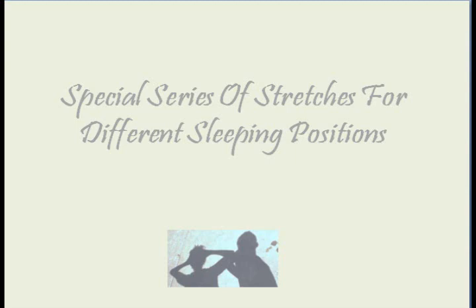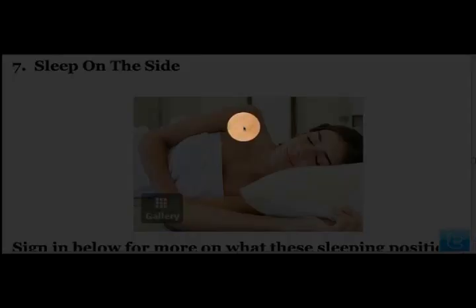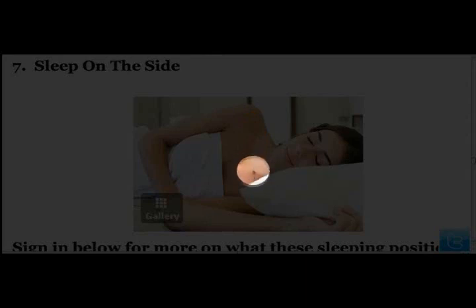This is a special series of stretches for sleep positions, which is to be done as soon as you wake up. This is one of two stretches for the side sleepers. As you can see in this picture, she is sleeping on her left side, which means all the body weight from the right is on the left, and that will affect the muscles of the chest, the neck, and the upper back muscles.